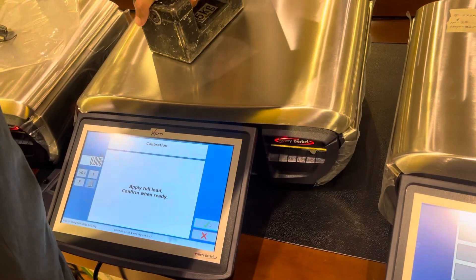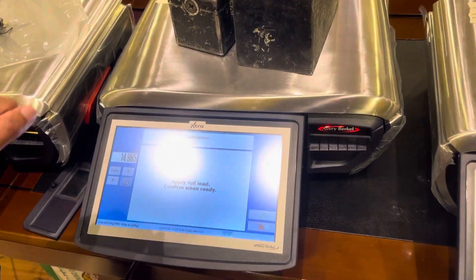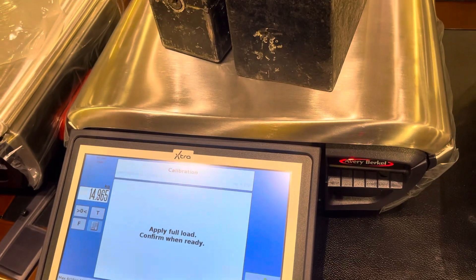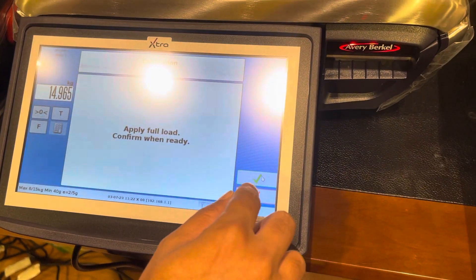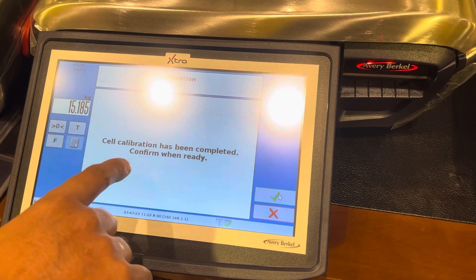Then apply the full load. This is a 15 kg scale, so you need to put the full load on. Just leave it for 10 to 15 seconds like that. Just leave it. Then after 10 to 15 seconds, press the tick mark.